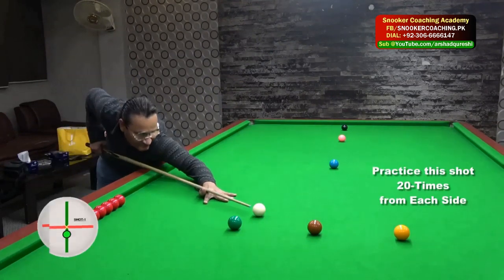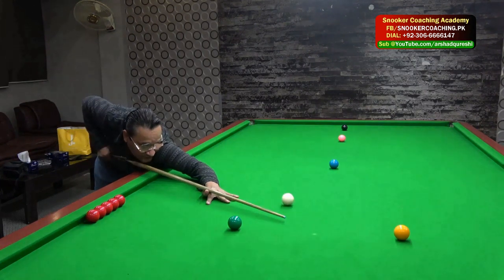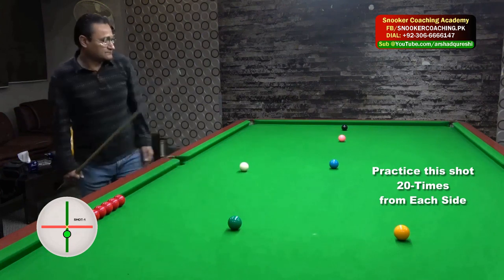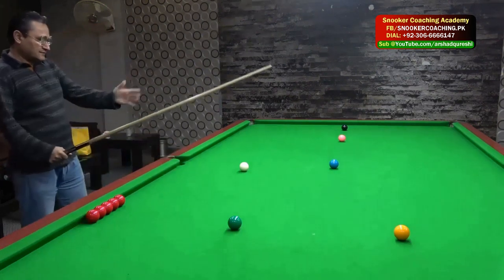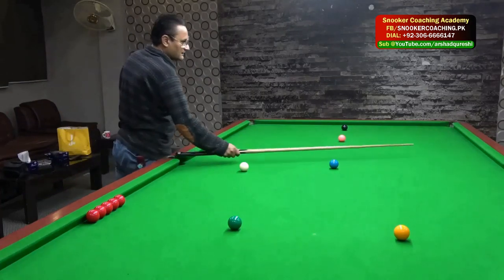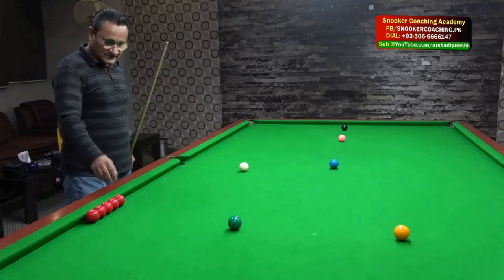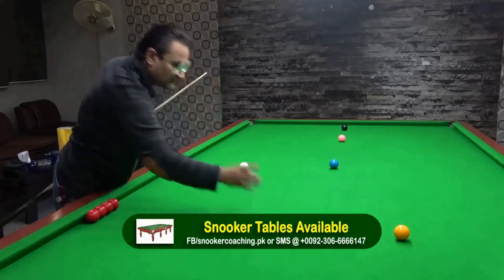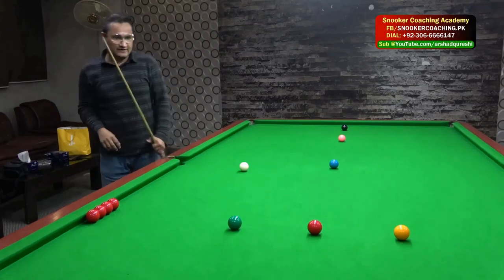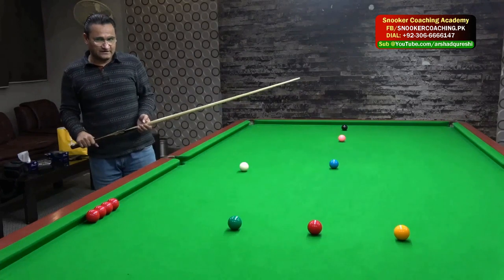Don't be hasty and you need to practice this shot at least 20 times — not just from one side but on the other side as well. Notice how steady I was and I stayed down in the shot. Now I am in a very good position and you can see I can follow the white ball over there, then make a pink pot in the middle pocket, and then follow it for the black ball. You have to practice this again and again. Let's have a quick look at the same shot in slow motion.